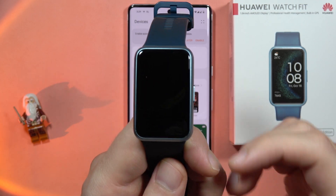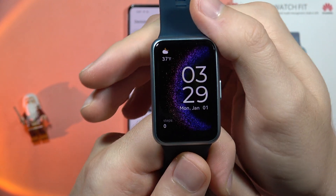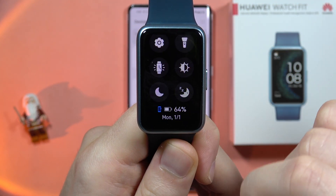If you want to change the brightness of your Huawei Watch Fit SE, all you have to do is grab your watch and swipe down from the main screen.